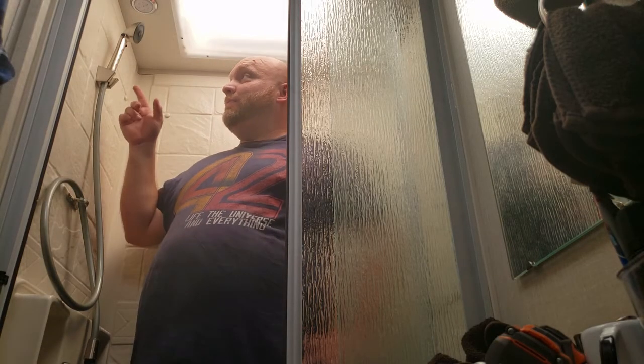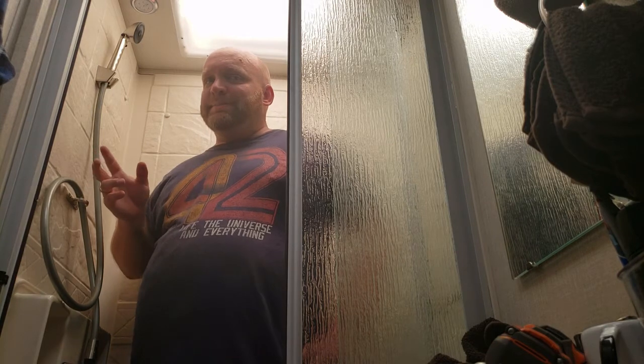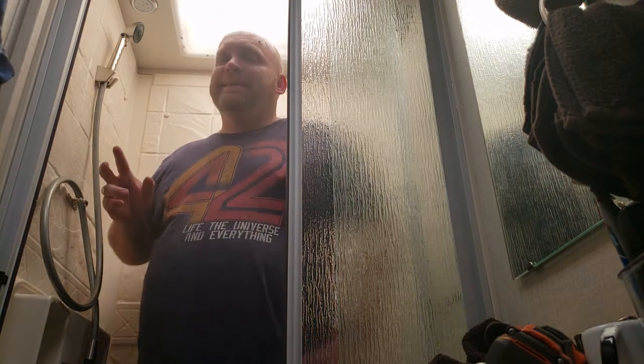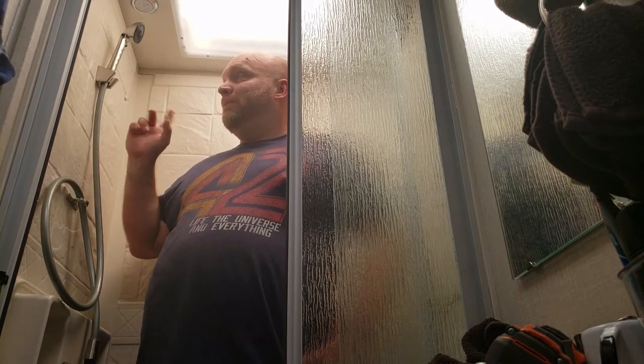Good news everyone — today I'm going to replace this shower head with the new Oxygenics, which is supposed to give more water pressure and save water when you're out boondocking.